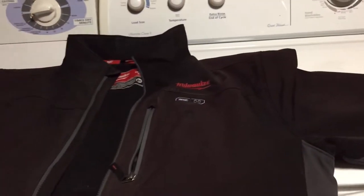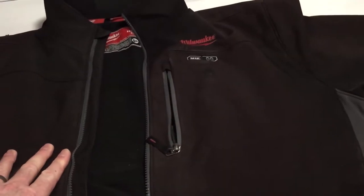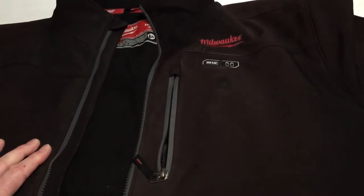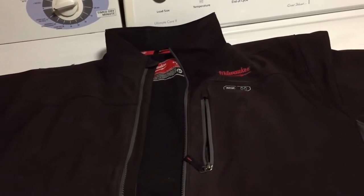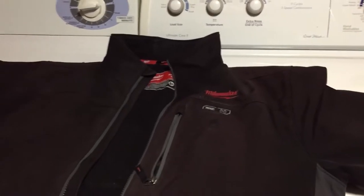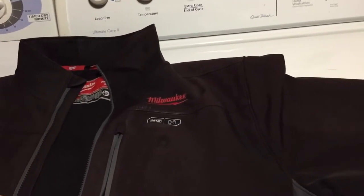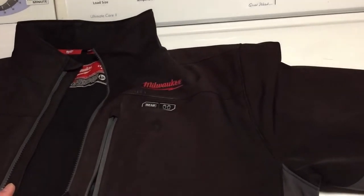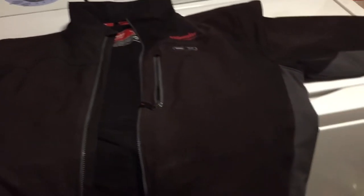I like washing the jacket just by itself. You can put it in a pillowcase if you want, or use one of those mesh laundry bags if you're concerned about damage. The manufacturer just says normal setting, cold — they actually say warm — but I disagree with that. Cold is always the safest way to go so no colors will run and it limits the amount of damage.